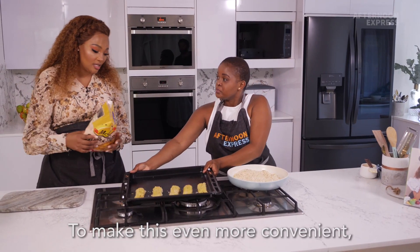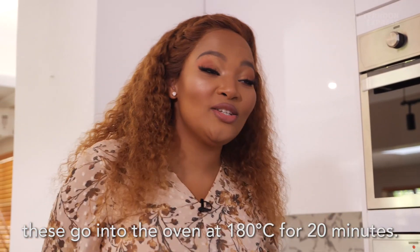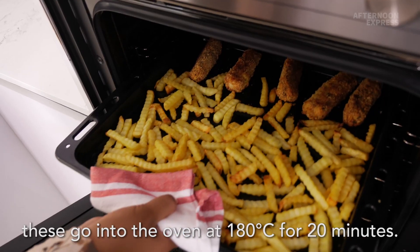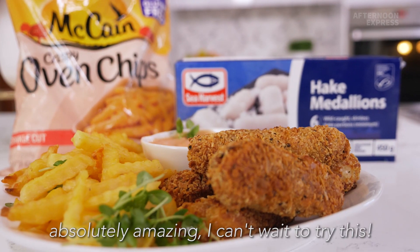To make this even more convenient, I'm going to place my chips in as well. These go into the oven at 180 degrees for 20 minutes. The smells coming from the tray are absolutely amazing — I can't wait to try this.